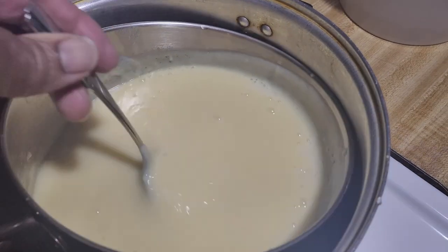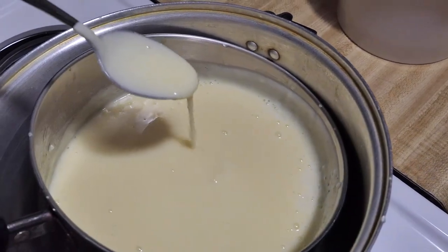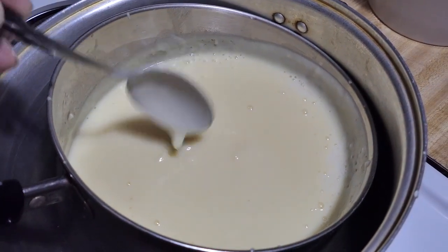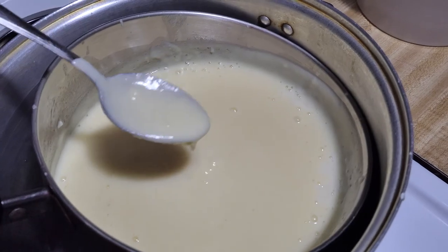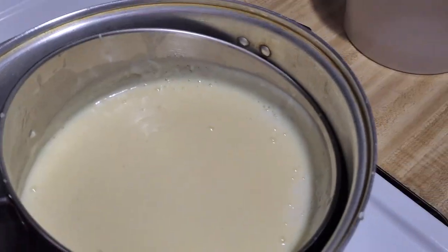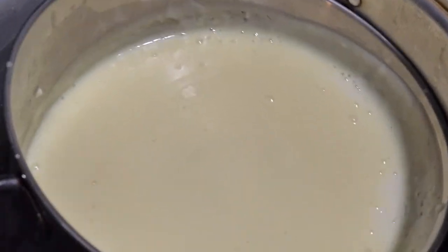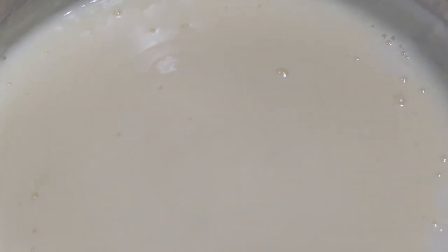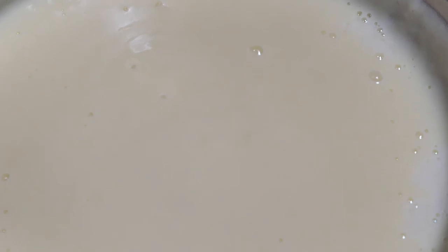This is the perfect thickness to where I like it. Because once it cools in the refrigerator, it'll be dead on perfect. I have to make a little taste just to see how it tastes. Mmm, that's good. All I have to do now is add the vanilla flavor and the wafers and we're good to go.